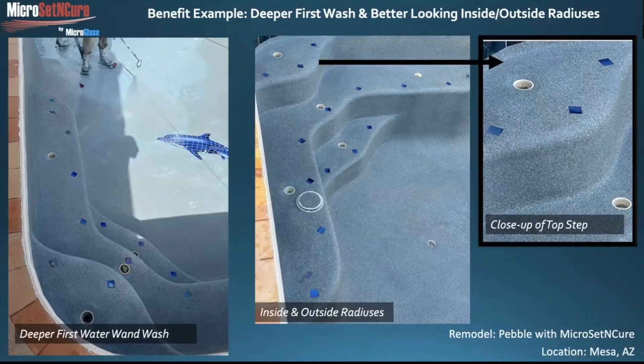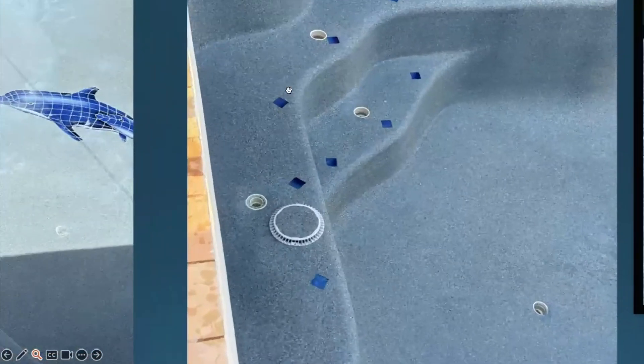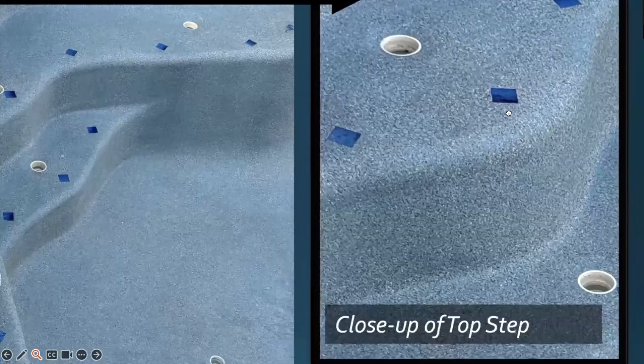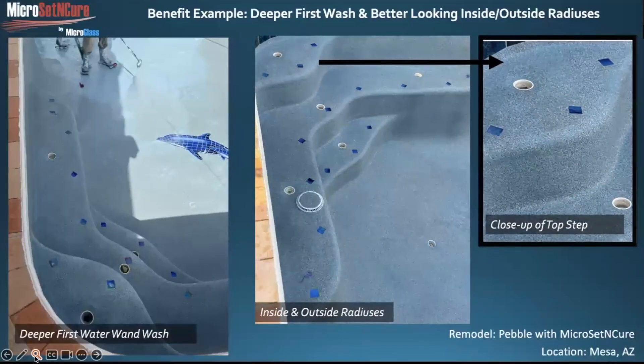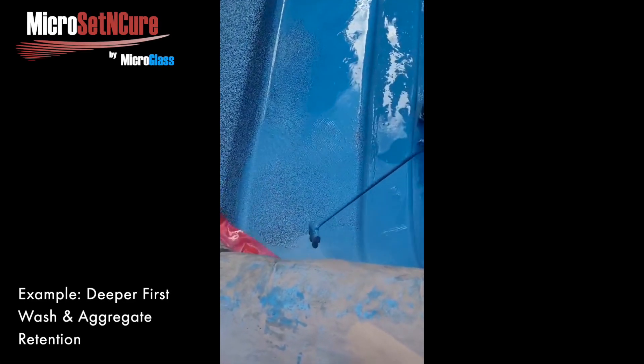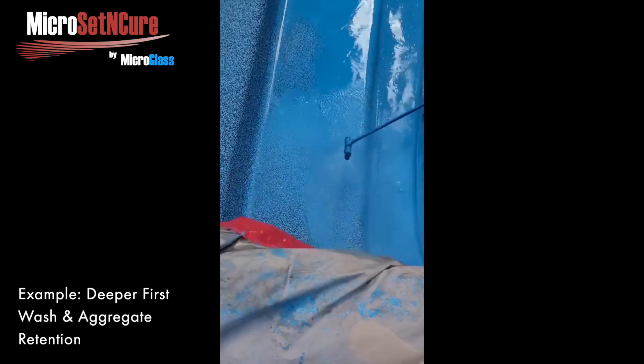When you wash these finishes with Set and Cure, you can wash extremely early — sometimes almost immediately after the first spread. The cement has a unique body to it so it can hold up to a wash and hold the aggregate without falling out. You can use large aggregate, small aggregate, abalone shell, and glass all mixed together, and on an early wash your abalone shell and small aggregate won't wash out, which has always been a problem in the past. There's also a lubricity that allows a sliding factor while still holding the aggregate, and the cement being soft allows easier compaction to push exposed aggregate back in, so you have more cement grabbing the whole aggregate for greater durability.